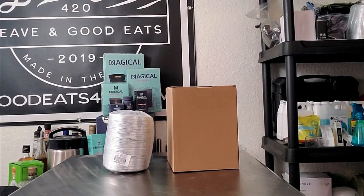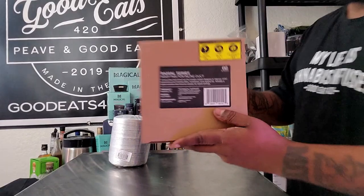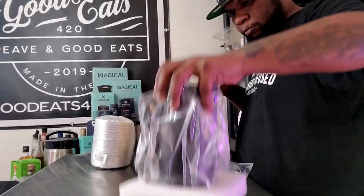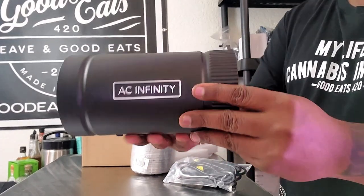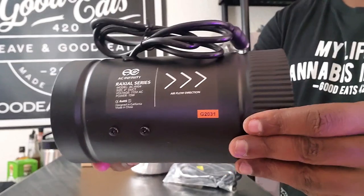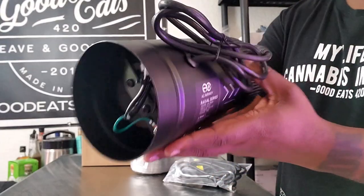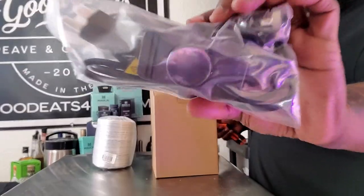Now that you know what an inline booster is and what it does, let's unbox this and show you exactly what it comes with. The box says Raxel S4 inline duct fan. If you look closely, you'll see the airflow direction indicated — it's very important to pay close attention to that so you install the inline booster the right way. The next thing we have is the controller that controls the speed.